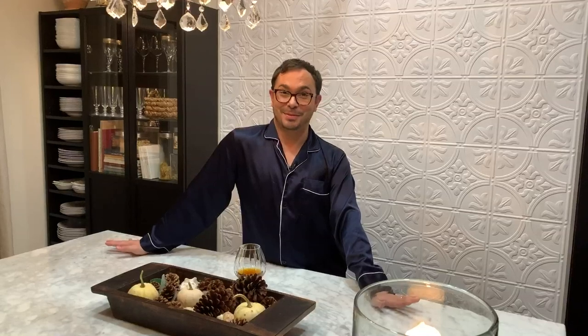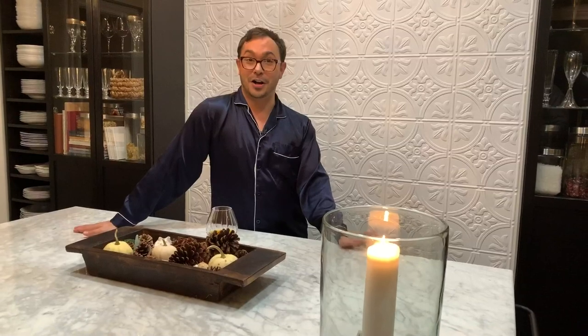Thanks for joining me on this late night episode of MJS Moments. It occurred to me today when I was in the kitchen recipe testing that there's a recipe in my arsenal that I've never shared with you, and I thought that is a shame. I was thinking back this afternoon about where this recipe came from — it came from a trip to Paris about three years ago with my friend Holly.